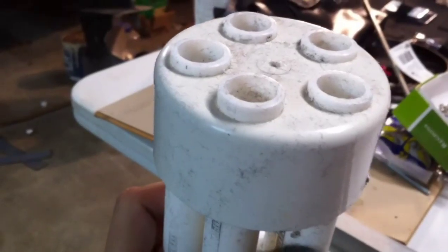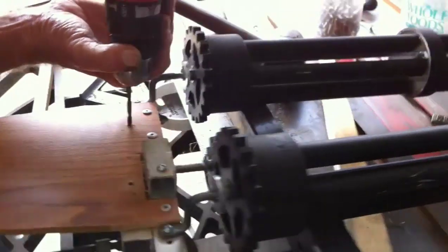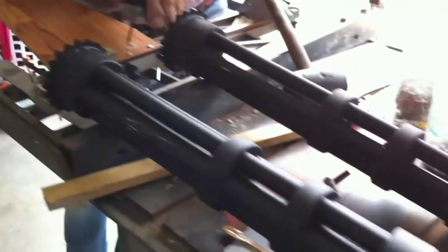After that, we were ready for some paint. Using some Goo Gone, I removed all the price tags and stickers, then used steel wool to rough the surface up and prep it for paint. Once the paint was dry, we attached both the barrels and the arm brace to the superstructure, which was made out of cut-up pieces of aluminum tubing from an old TV antenna.